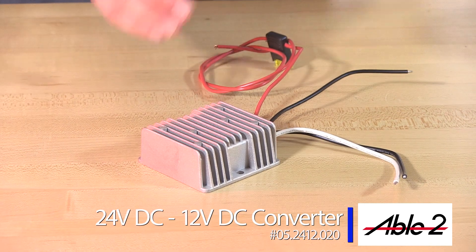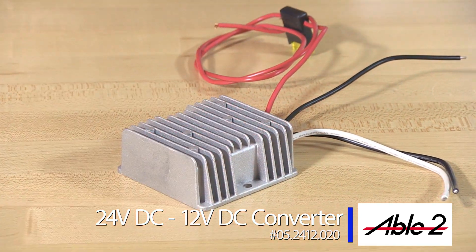Hi, I'm Chris. Welcome to SirenNet Television. Today we are bringing you an all-new product from Able2ShowMe — it is a 24 volt to 12 volt DC converter.